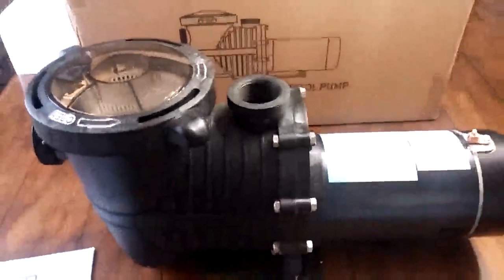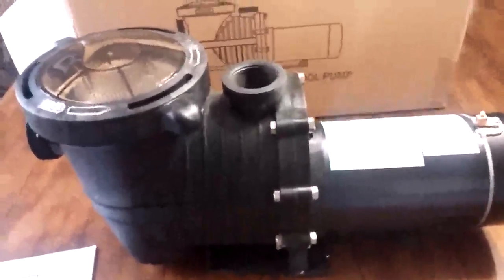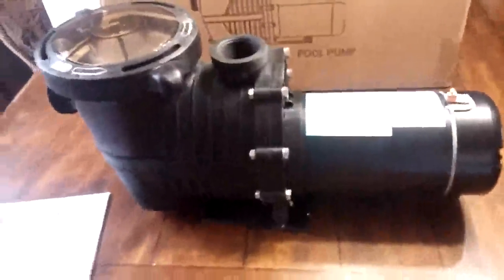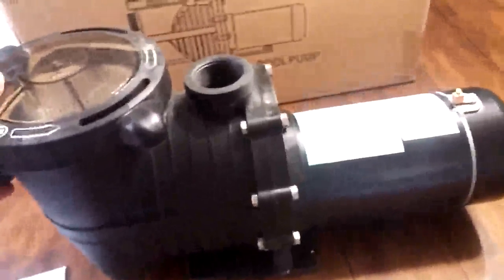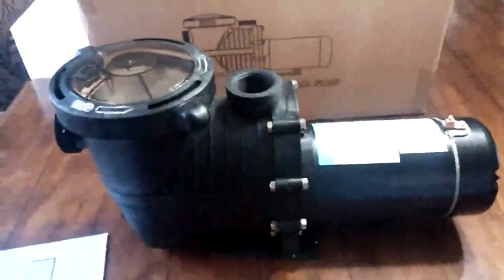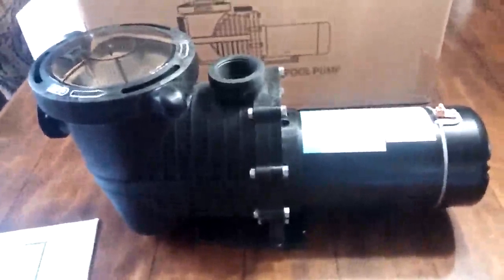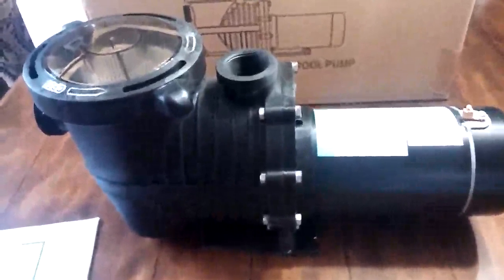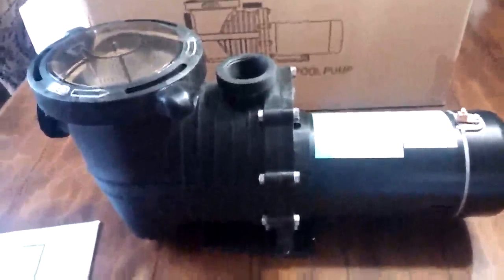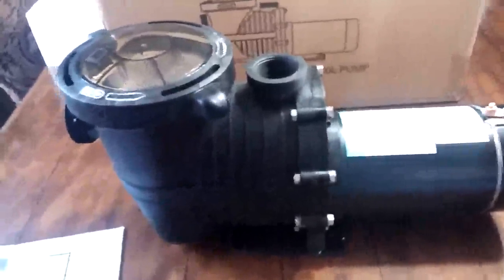Just to give you a rundown on the pump as I see it so far — it's a nice pump. It's got good weight to it, obviously because of the motor. It seems to be built quality. There are a couple of different features about this pump that I like and some that I'm not sure about. It's just different — not necessarily bad, just different than what I'm used to.